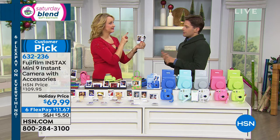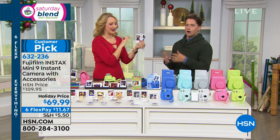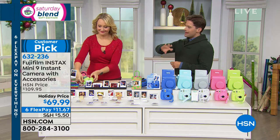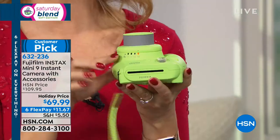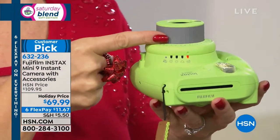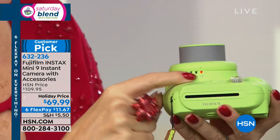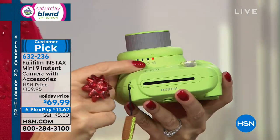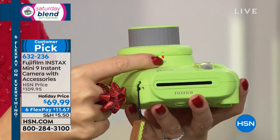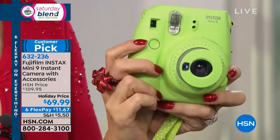Oh my goodness! I love that we can line ourselves up in that mirror — you're not getting an earlobe or a nostril. So you're looking for something that's thoughtful and fun? Something that gets opened on Christmas morning, immediately taken out of the box and used, and becomes part of the Christmas Day celebration? Whether it's for the teenage girl who is impossible to shop for, or a 10-year-old boy — this is a great choice because it goes with them to school, to their parties, becomes part of their adventurous fun, and the photos get kept for a lifetime.